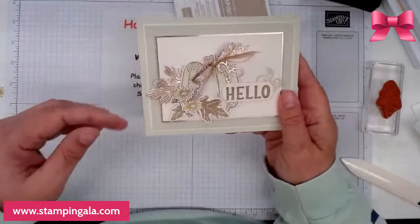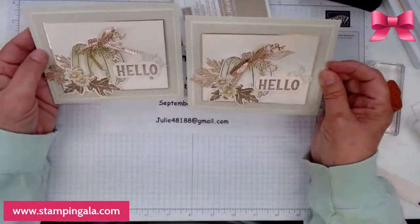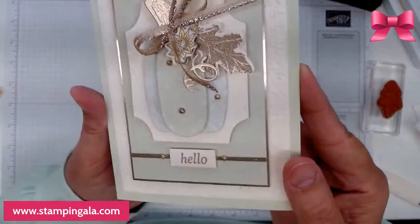Here is your first card. I couldn't add the little gold festive pearls, but it still looks pretty. What do you think? Do you like them? Alright, so we're going to move on to this card right here.